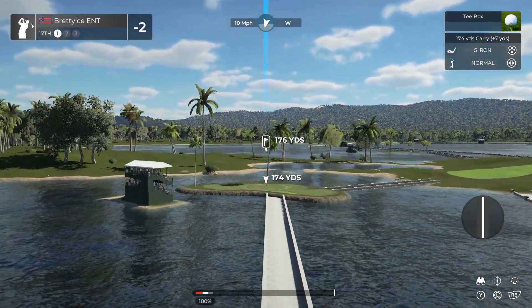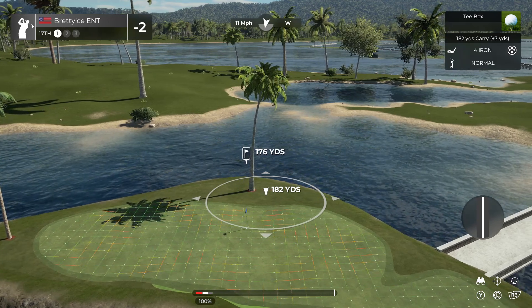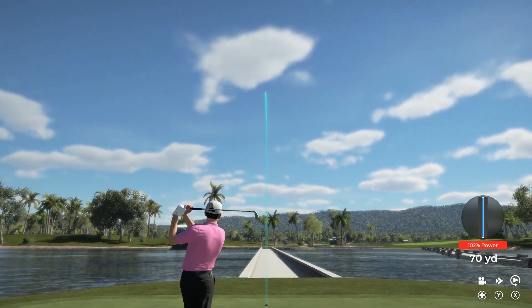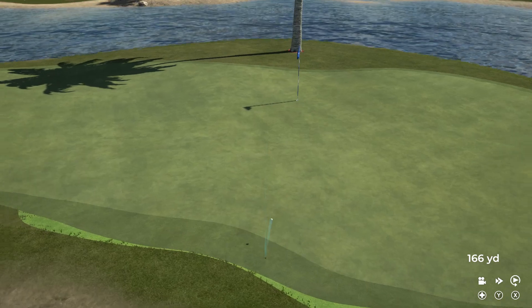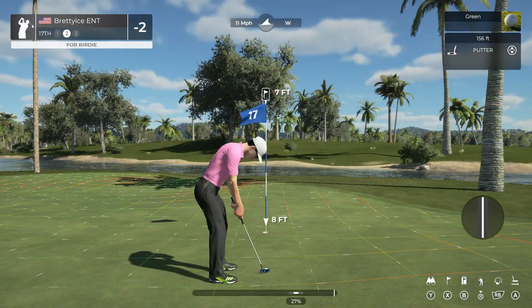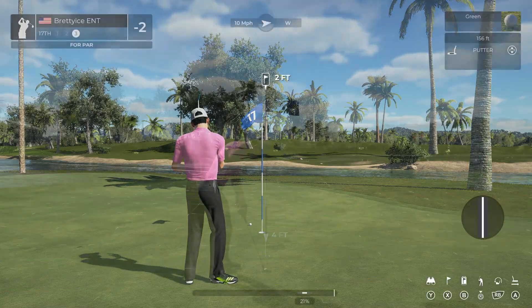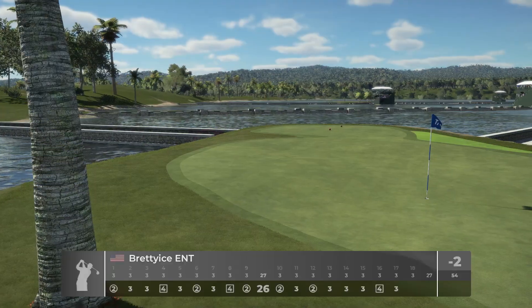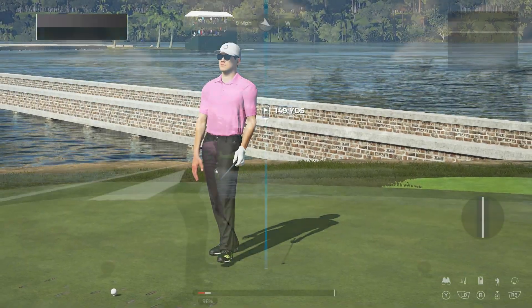It's blowing out there — we got a headwind on this hole. Really well judged approach there. Let's get a birdie and get out of here. Nice little two foot putt — safely home with that putt. Still at two under par after that one.